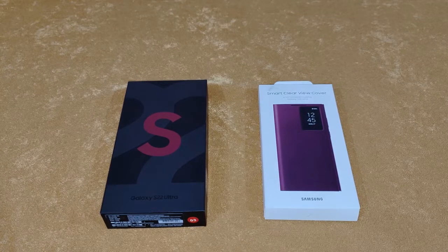Hi guys, I'm back again with another video and today we are going to do the review and unboxing of the Smart Clear View Cover for the Galaxy S22 Ultra.